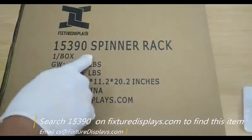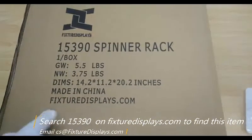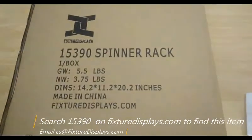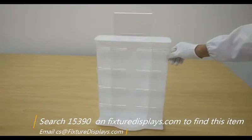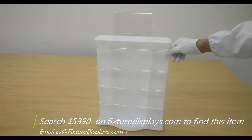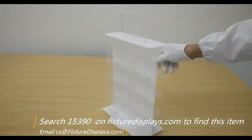Thank you for buying this jewelry spinner rack 15390 from fixturedisplays.com. You can find this product by searching 15390 on our website fixturedisplays.com to find out more information such as pictures, dimensions, and so on.